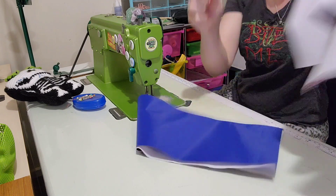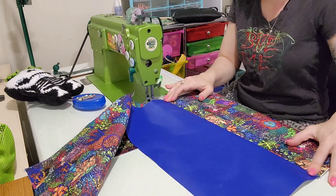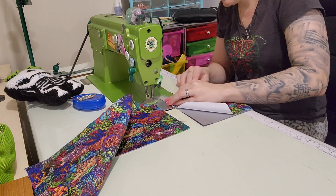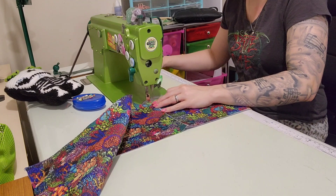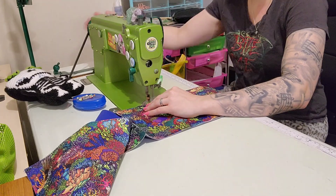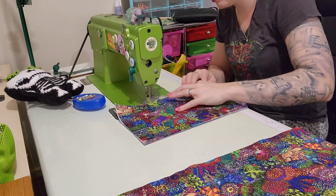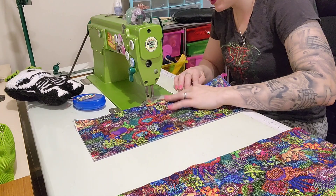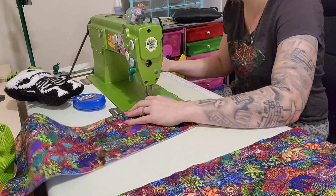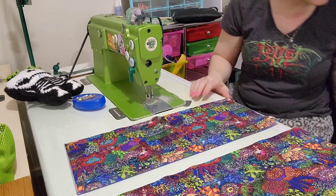Backstitch, trim. Do the same thing again: press it flat, pinch it and roll it over, stitch, backstitch. If you're up against the wall and the piece is knocking on stuff, just cut it off — it won't hurt it; you just want to get it started for the chain stitching. Back stitch, trim that off. So now that's our two slip pockets done.